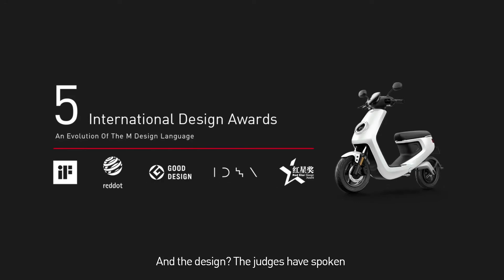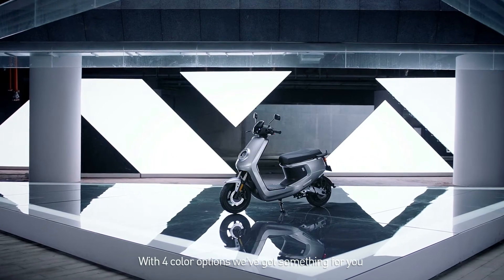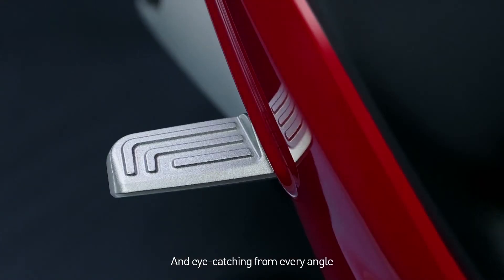And the design? The judges have spoken. With four color options, we've got something for you — eye-catching from every angle.